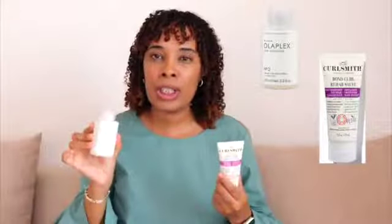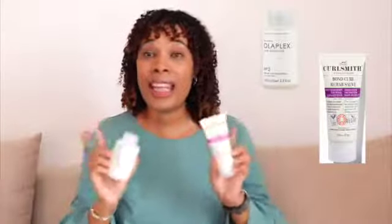Firstly, the texture. Olaplex No. 3 has a completely different texture to the purple line from Coalsmith — I'm just going to call it the Bond Coal. This is a lot more creamier. This is a lot more lightweight and a little bit more runnier compared to this, but it's a very soft, lightweight cream. This is a much richer and creamier cream. Also, I used a lot more of the Bond Coal than I would Olaplex No. 3. And then a massive, massive difference for me was the application.